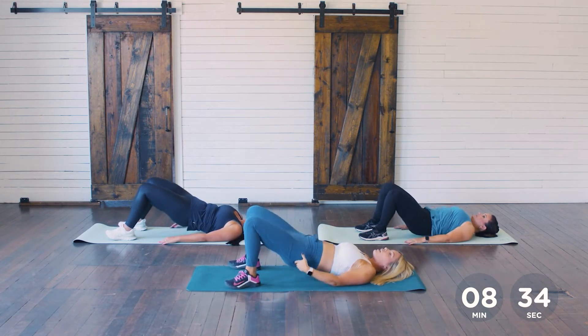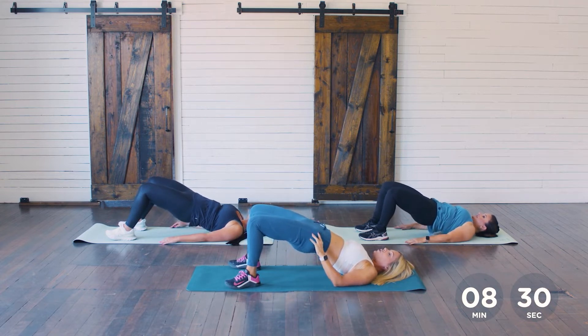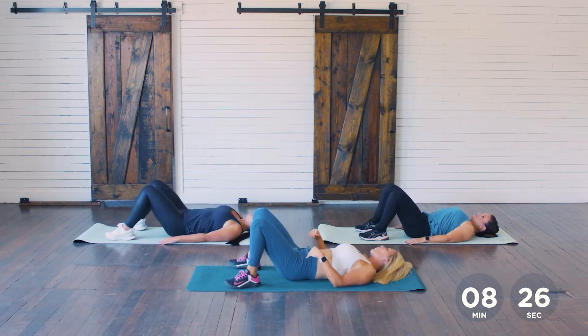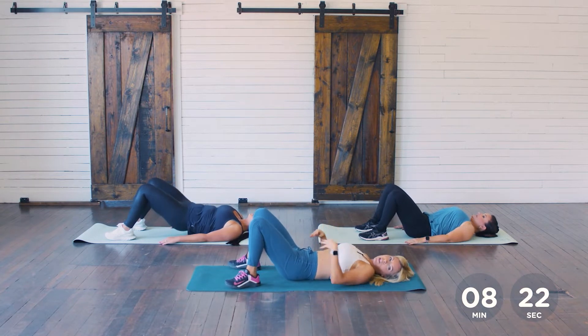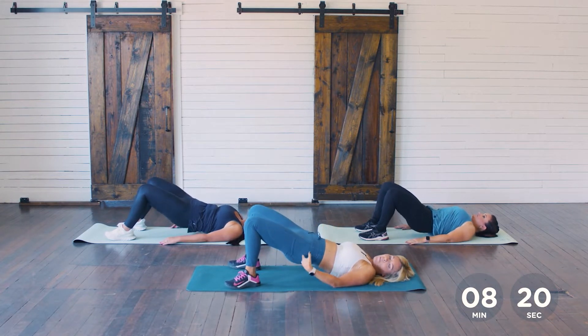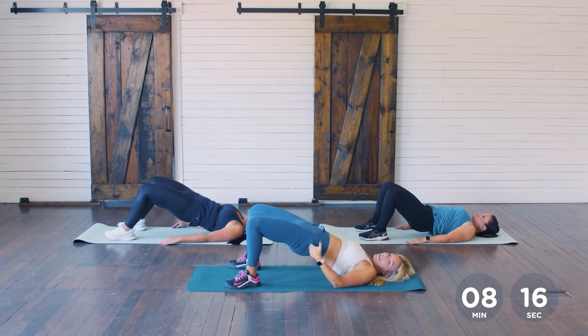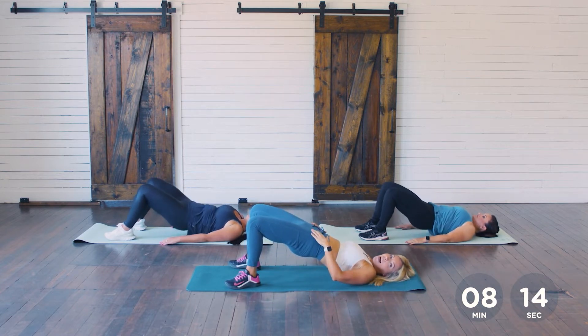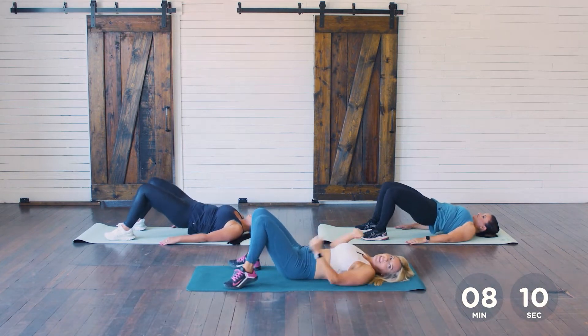Push it up and hold it here. Now push it up about two inches higher, squeeze, and then come down. Did you guys feel that? Way more intense! Oftentimes when doing bridges, we'll just come to right here, but I want you to really squeeze those glutes, get that full contraction, push those hips up as high as you can, and then come back down. That's 45 seconds — good.